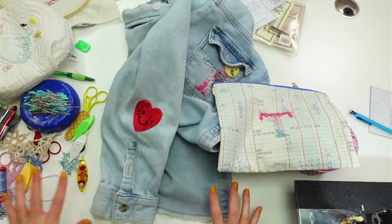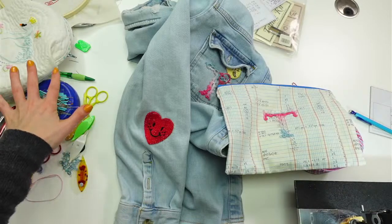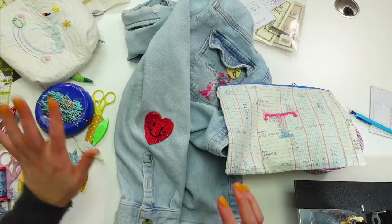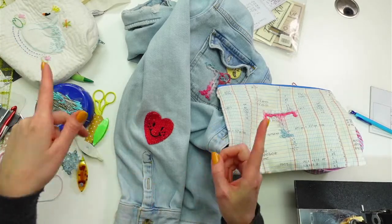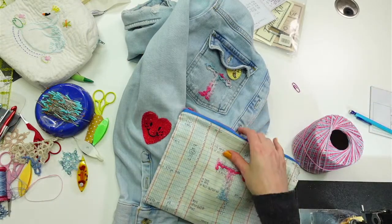I just had to leave all this out — look at the craziness that is my desk right now. It's driving me batty. I'm happy that I'm in finish-it-up project mode because all this stuff needs to get packed away.